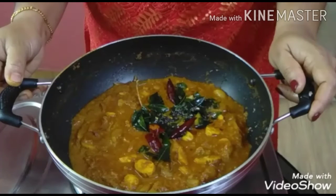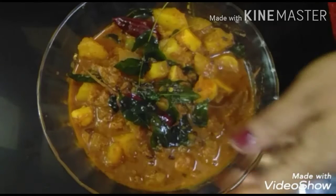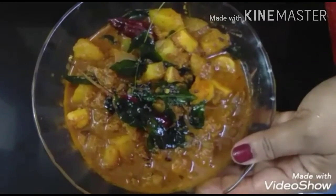Please like, share and subscribe. Subscribe and press the bell. Thank you. This recipe will be done. Bye bye.